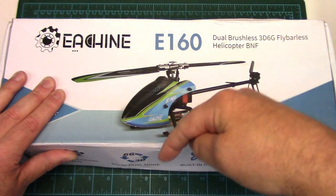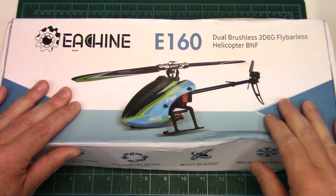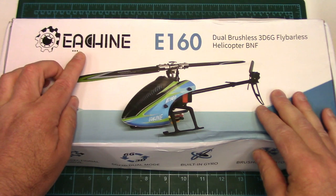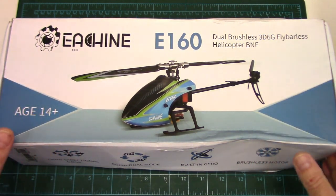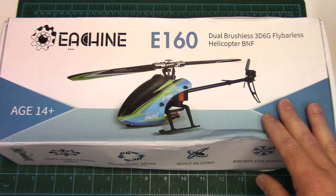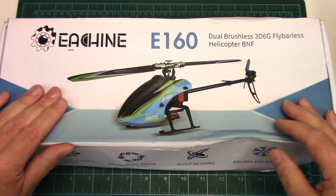As usual, I will have product links below in the description so you can check it out yourself, see current pricing, that type of thing. These come in two basic formats or versions. One is a ready-to-fly version which comes with Esheen's little six-channel computerized radio, or they come in a bind-to-fly version which is what I've got here, and out of the box they will pair up to any radio supporting Futaba's SFHSS protocol.